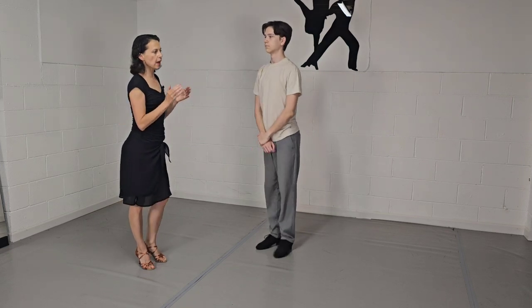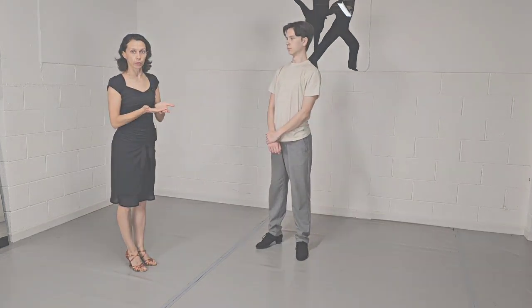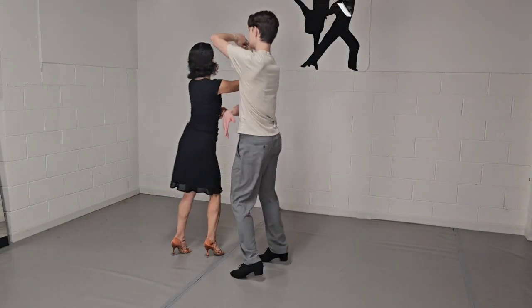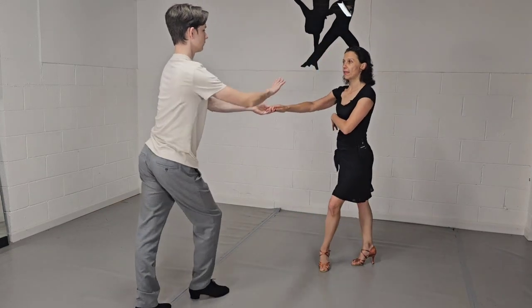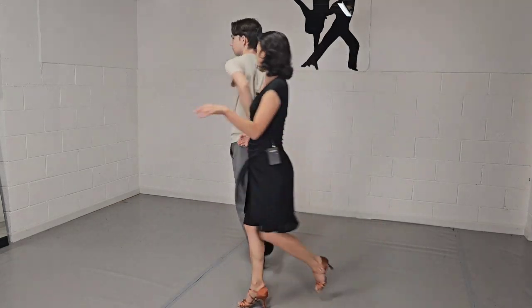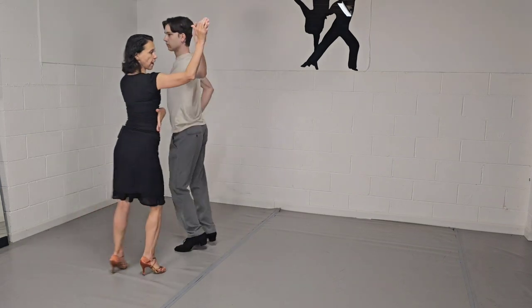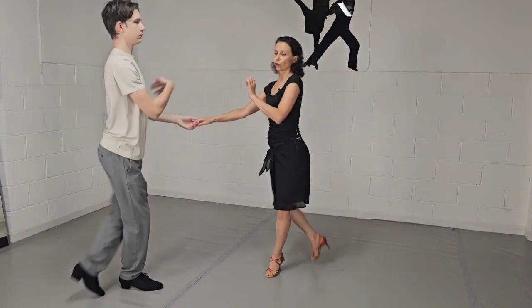All those steps together make four 8s, meaning that's going to be the phrase in the music. We have: one two three-a-four five-a-six seven eight, one-a-two three-a-four five six seven eight, one-a-two three-a-four five six seven eight, one-a-two three four five-a-six seven eight.